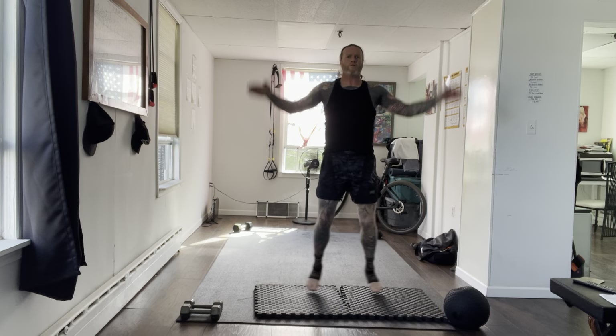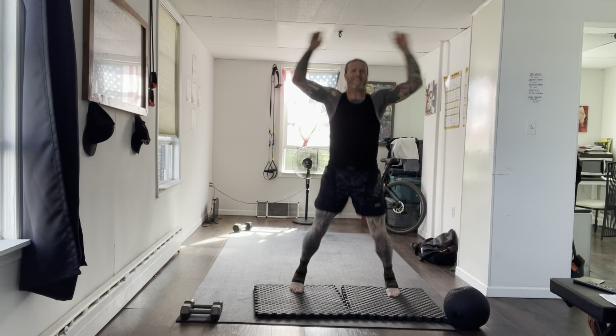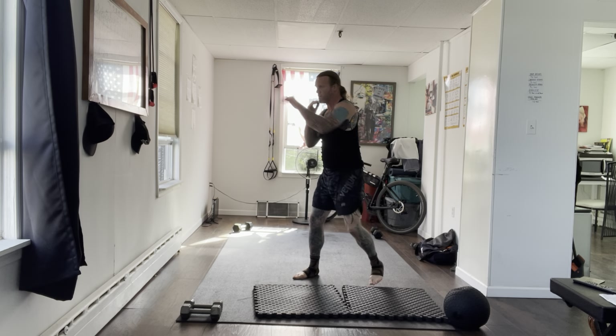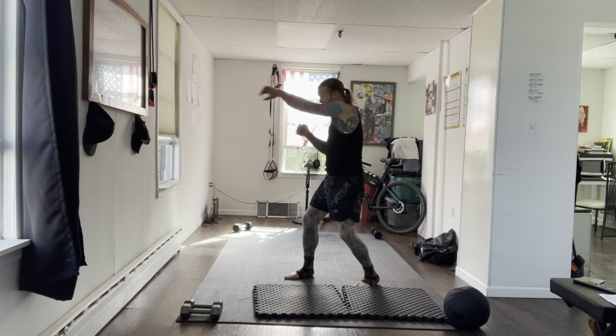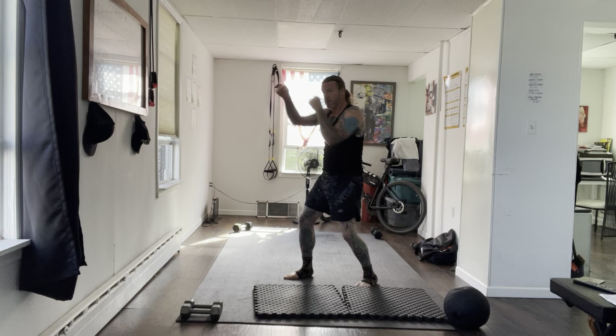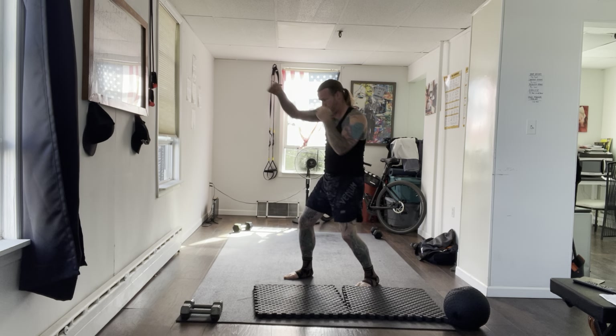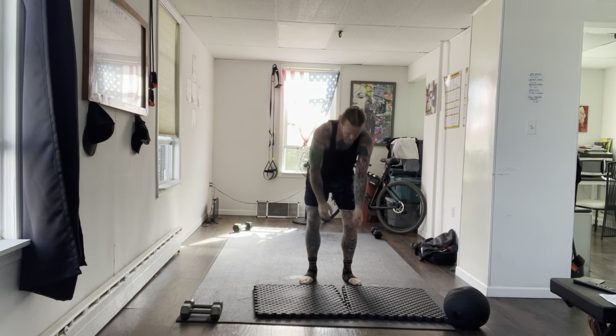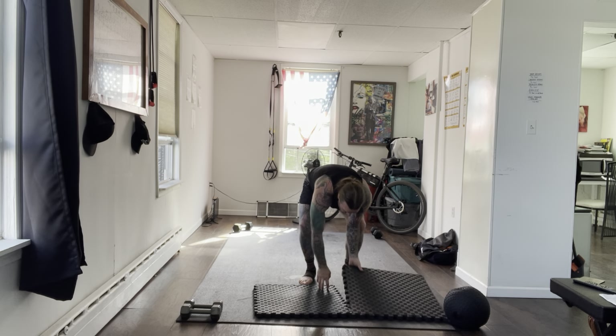Ten more seconds and then one more set of straight punches. Let's go — straight punches. Keep it up, 15 seconds, let's go. Last 10. Three, two, one — shake it out. Well done. Have a quick stretch if you need one, grab a quick drink.